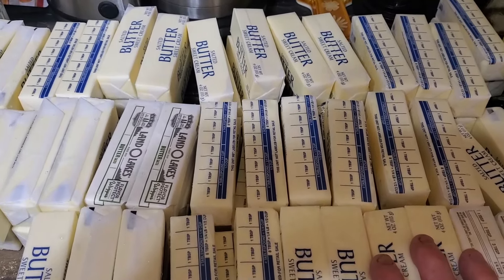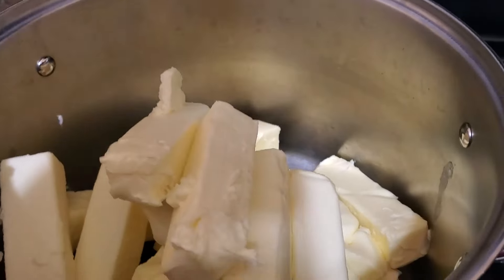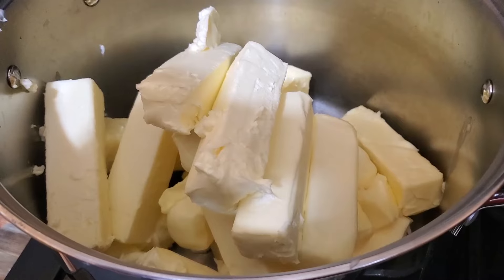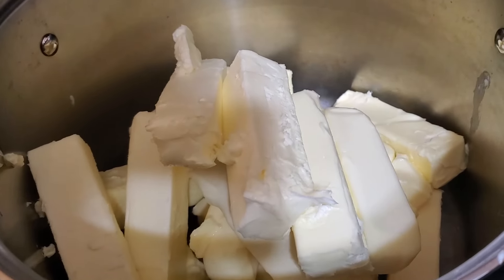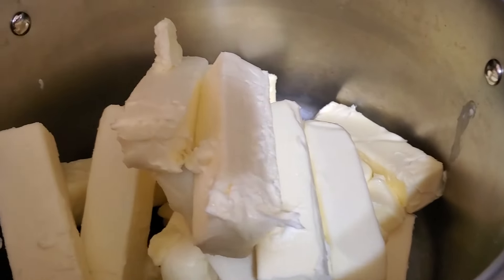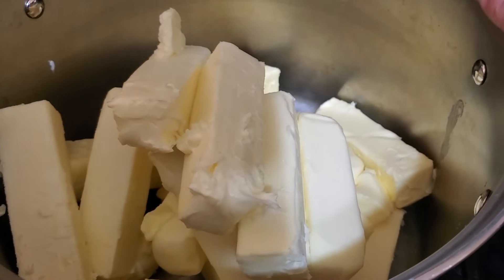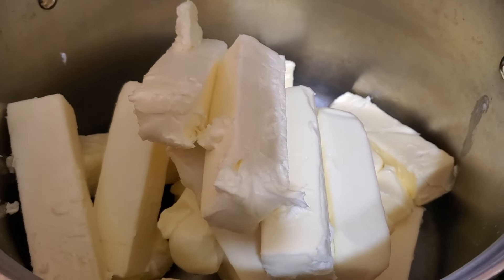What ghee is — there's a process for making it — first you have to get your butter in a pot. I recommend using a pot that has a clad bottom so it dissipates the heat well. It's less likely to burn. What we're doing is, what ghee is, is clarified butter. It makes it shelf stable.